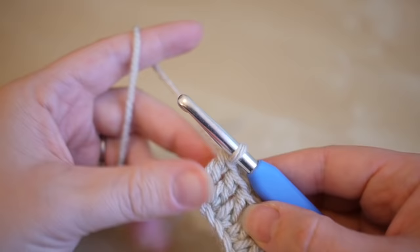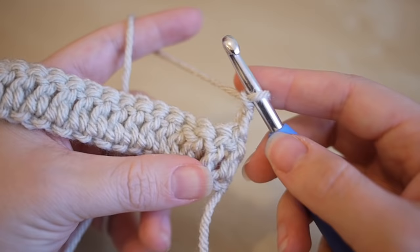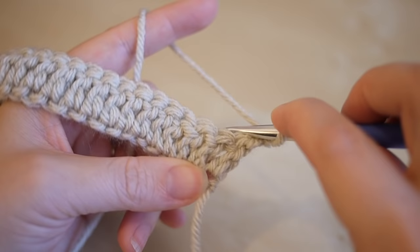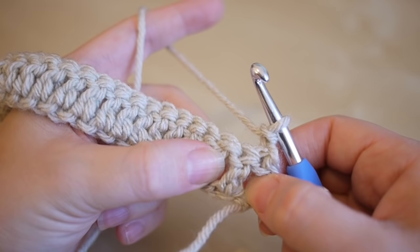We're now ready to start the actual pattern. Go ahead and chain two, then turn your work. When we're working along this pattern, we're going to be working into what's called the front post and the back post. When I say front post, it means you put your hook around the front of the actual post of the stitch. If I say back post, it means the hook goes around the back of the stitch.